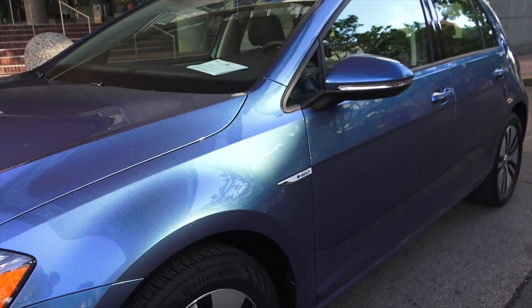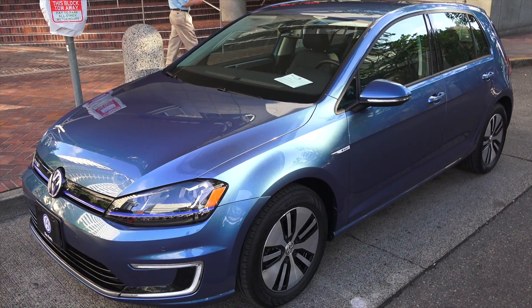Hello everyone and welcome. In this video we're going to be checking out the Volkswagen E-Golf — Volkswagen's electric Golf. So purely EV, and we're going to go ahead and take it for a test drive.